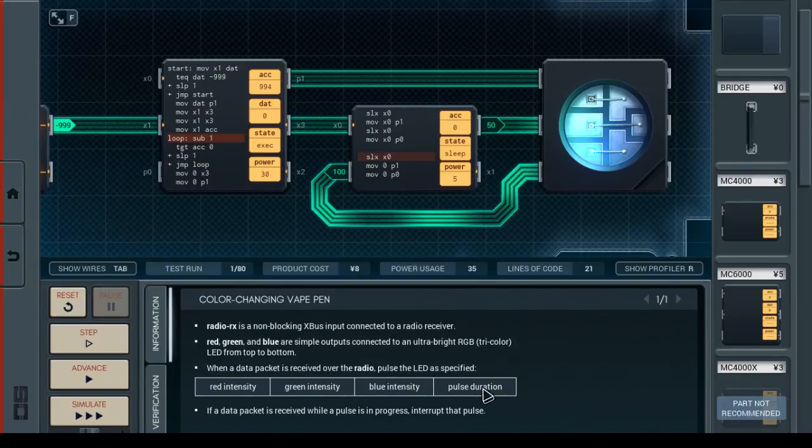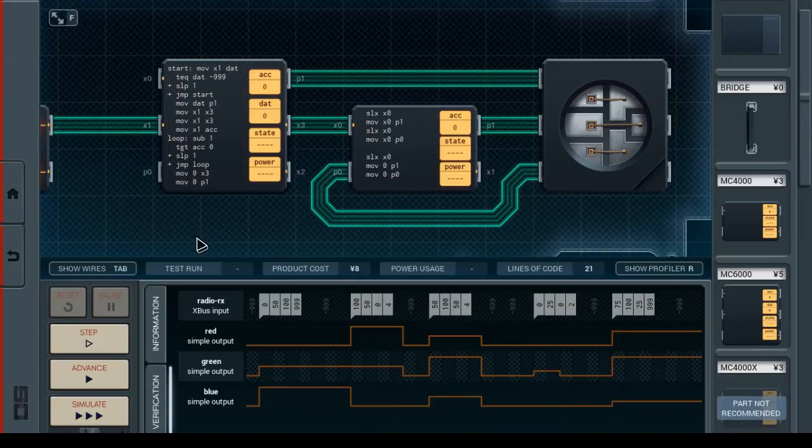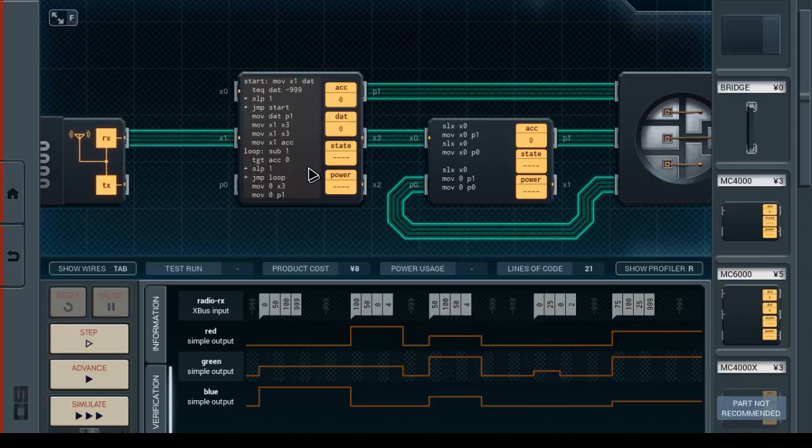Did I read that right? Pulse duration. Oh — if a data packet is received while the pulse is in progress, interrupt the pulse. Okay, so I did read that correctly. It's just I did not implement any of it. So rather than looping for 999 seconds, we still do need to test if we received a value during this — we do still need to jump out.